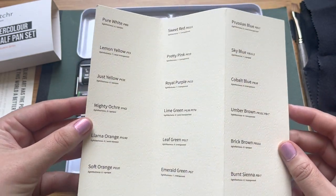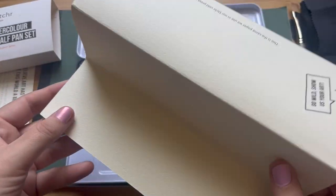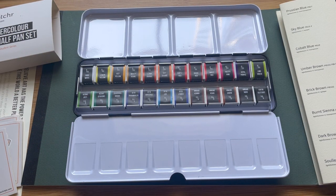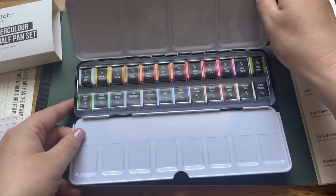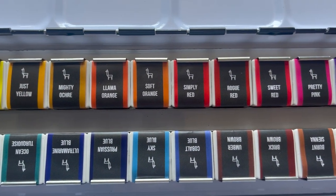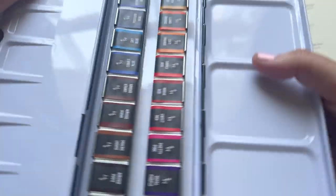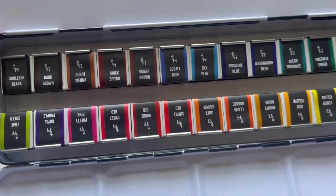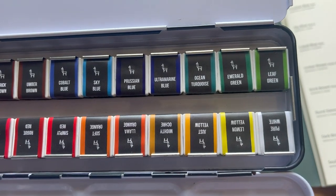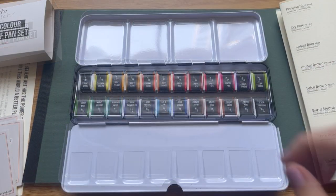We've got some familiar names here — things like Prussian blue and cobalt blue, classic colours that are a familiar part of a watercolourist's repertoire — but we also have some slightly different colour names like Llama Orange and Ocean Turquoise, really interesting sounding colours. I'm just going to show you them all quickly, all wrapped up and looking very smart. I am a fan of the Etcher llama logo, and I absolutely can't wait to get to grips with this palette.